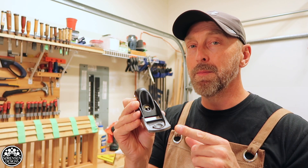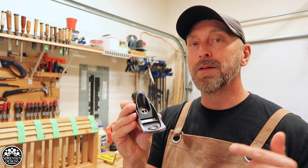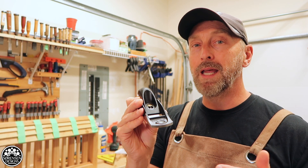I plan on purchasing more of them. However, if Veritas wants to contact me, we can definitely work something out — I would love to get more of your planes.